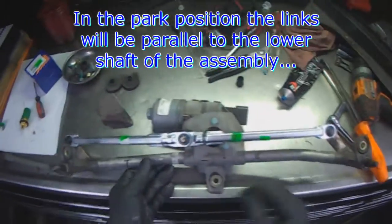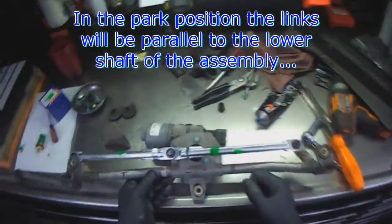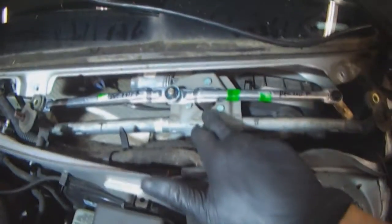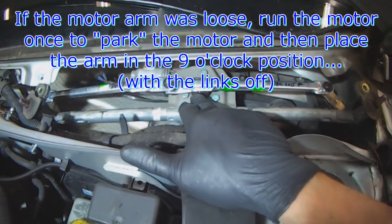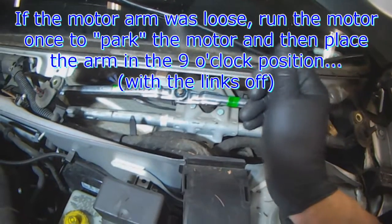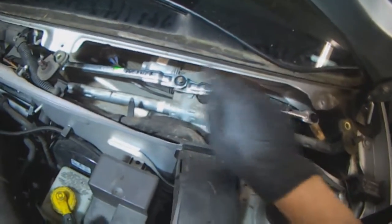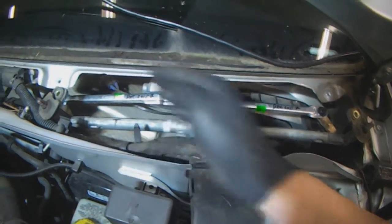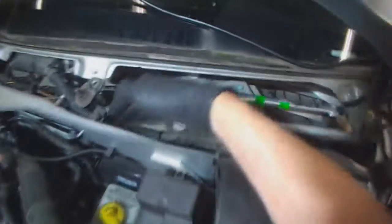All done. In the park position, you know you've got it correctly when the wiper arms are sitting nice and horizontal in a straight line. Assembly is reverse of removal. If you did move the center motor arm or you're installing a new motor, to find the parking position: connect the motor, leave the arms or links off, turn the key on, cycle the wipers once — push it up once and then put it back to off — let the motor run its course, and when it stops that's when you put the link back on. Line everything up nice and horizontal, parallel to the bottom bar.